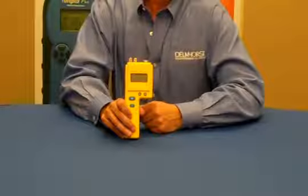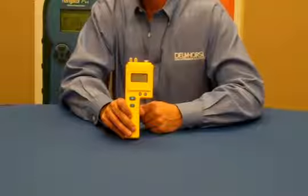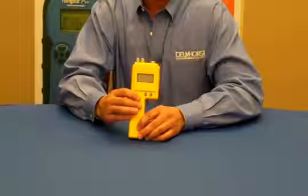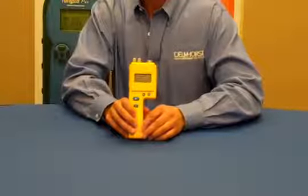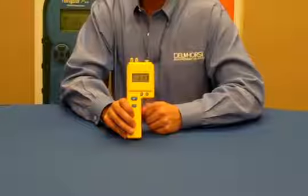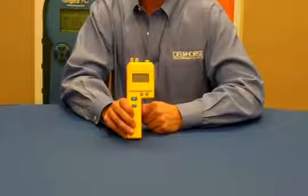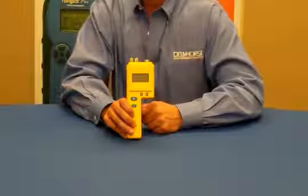The P2000 also features an adjustable alarm that alerts you when a target moisture level has been reached. The calibration check allows you to verify the accuracy of your readings. The meter will store up to 100 readings, providing you with a summary to include the number of readings stored, the average, and the highest reading.